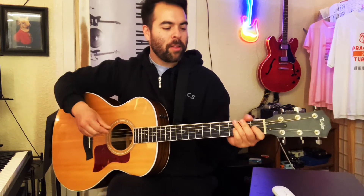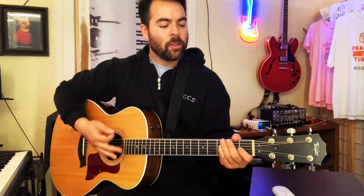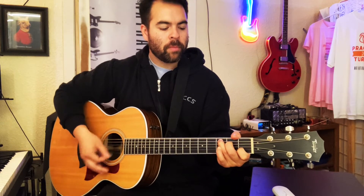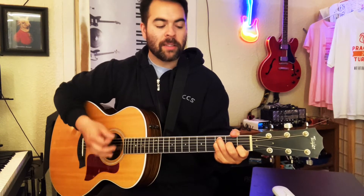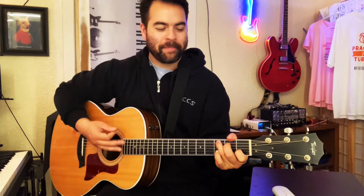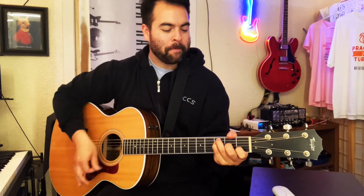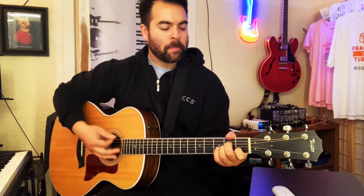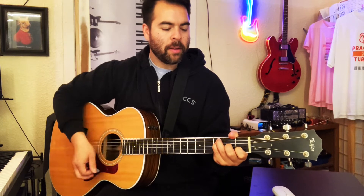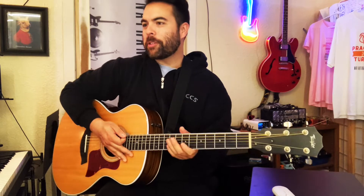Let's do the verse together, a little slower than the track. One, two, one, two, ready and... C, F, C, F, A minor, G, E minor, F, and G. And that's your verse for the song.